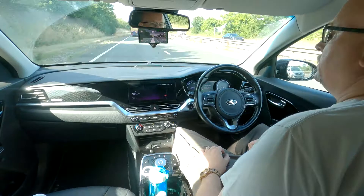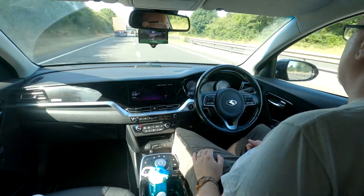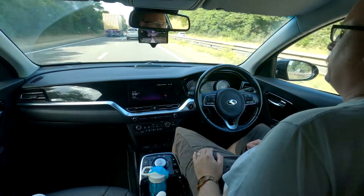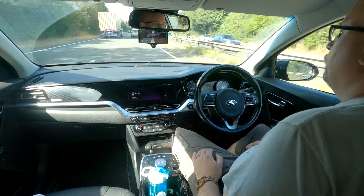Obviously there's a truck in front in the way. We've got a bit of space so if I signal and then give the steering wheel a little nudge, it automatically changes lanes for me without me having to touch the wheel anymore — just giving it a little nudge, which I find rather useful.